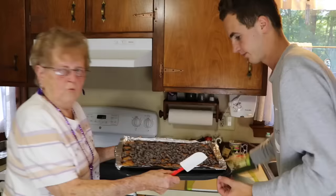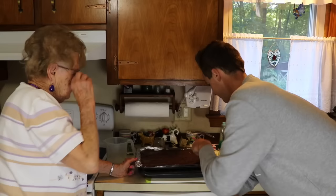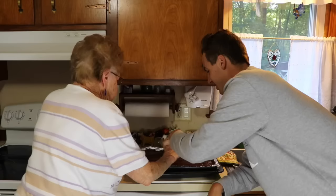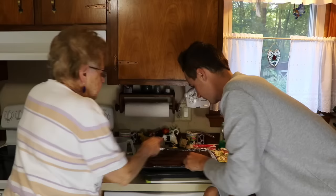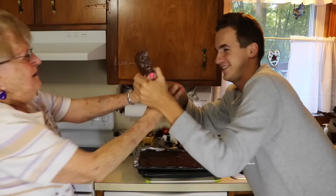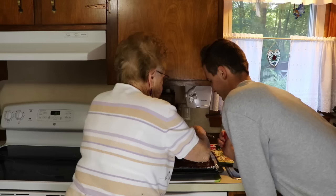Grandma starts spreading the chocolate and Kevin tries to help, leading to a funny back-and-forth. Grandma insists you have to spread it one way or the crackers are gonna look like hell. Kevin defends himself: 'I'm sorry, it's my first time spreading chocolate on saltine crackers and I'm not an expert like you.' Grandma warns her friends say don't let Kevin do anything, and tells them to unsubscribe. Eventually the chocolate gets spread and here is the final product.